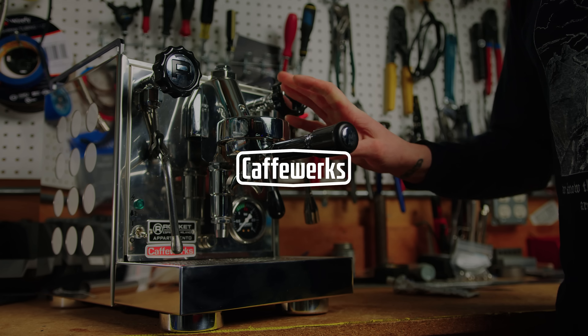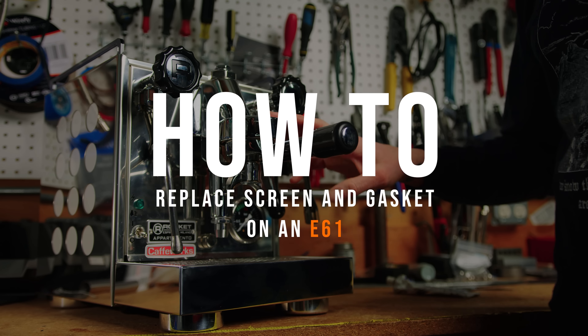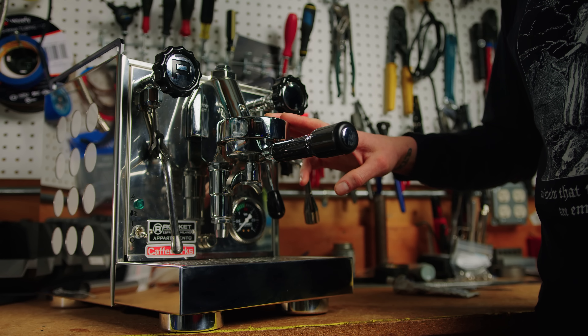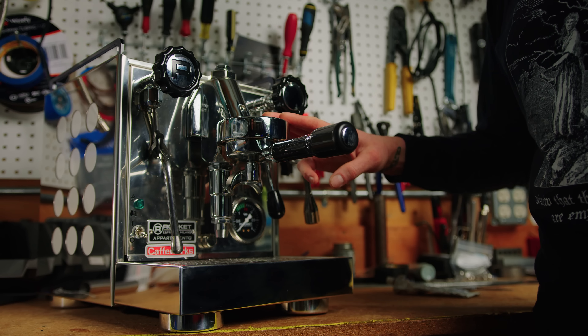Changing out your E61 screen and gasket is fairly simple. This is an important preventative maintenance measure to take for home machines generally around twice a year, and for commercial machines we recommend quarterly — four times a year.